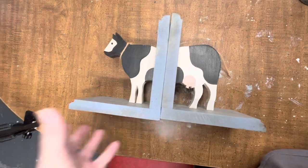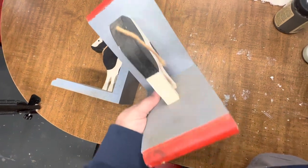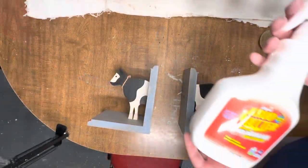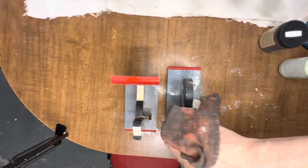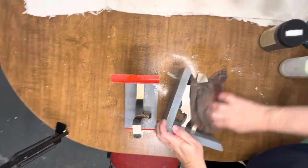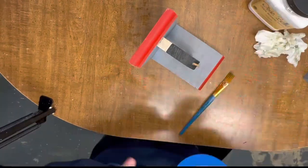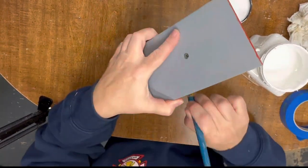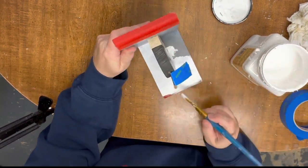My next cow is these handmade bookends. To be honest, looking at them now I have no idea why I picked them up, but I have them so I'm not going to throw them away — I'm going to see what I can do with them. First thing, they are super dirty, so I'm going to take some Crud Cutter and clean them up really well. Then I'm going to take white paint and touch up everywhere that isn't black or the little pink of the udders — just give everything a fresh coat of paint, clean it up, and hopefully that will change the look enough that somebody will think they are so cute they need to take them home.